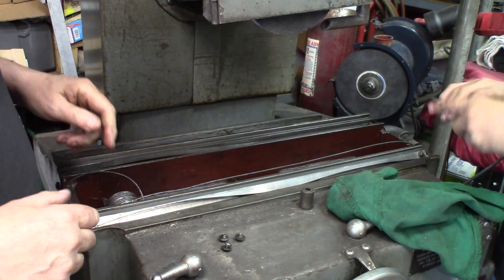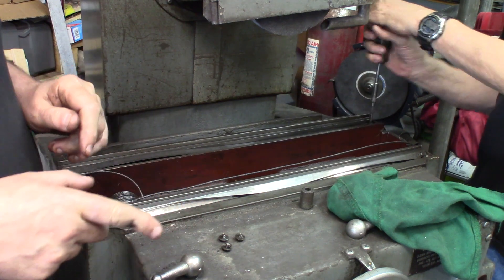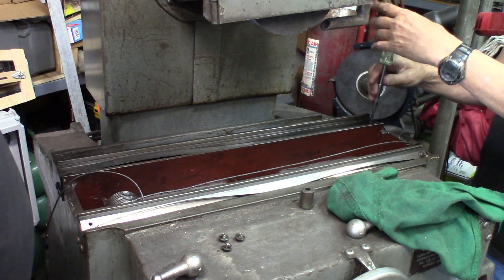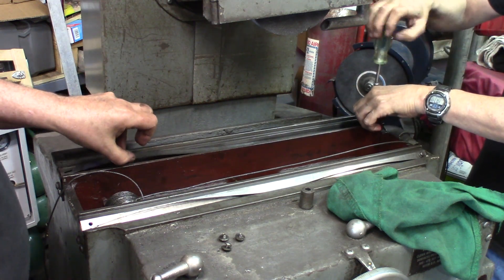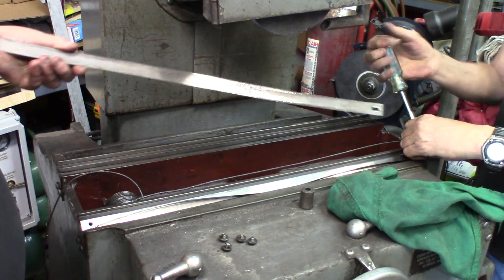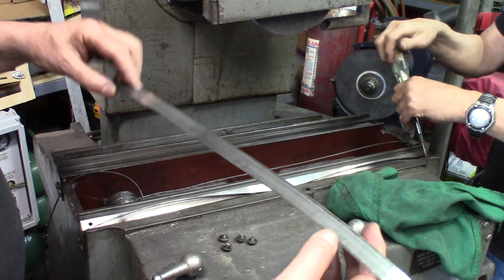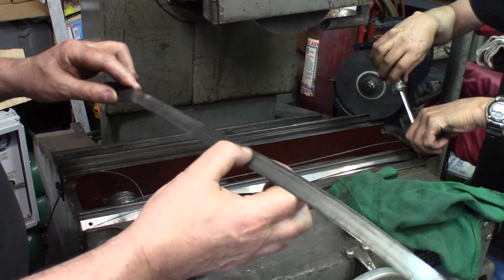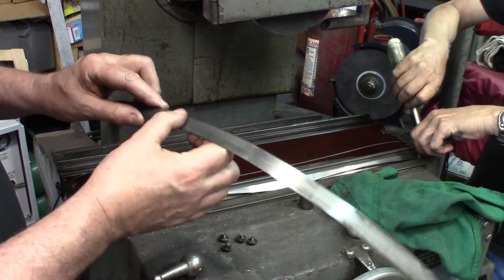There we go — we got the corresponding bands on the top platter as well. Here's one band, and this one doesn't show much wear.